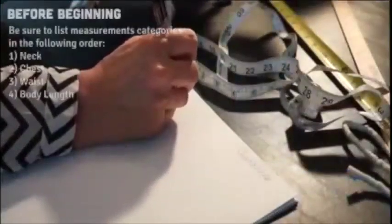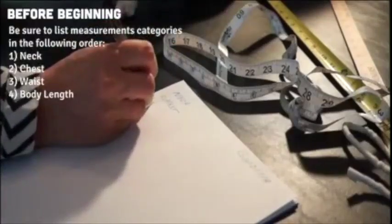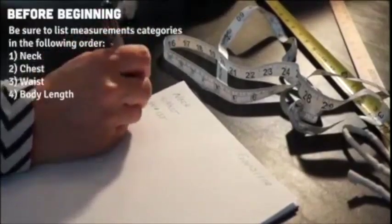Before measuring, write down neck, chest, waist, and body length on a piece of paper. This will make it easy to record your dog's measurements as you go.